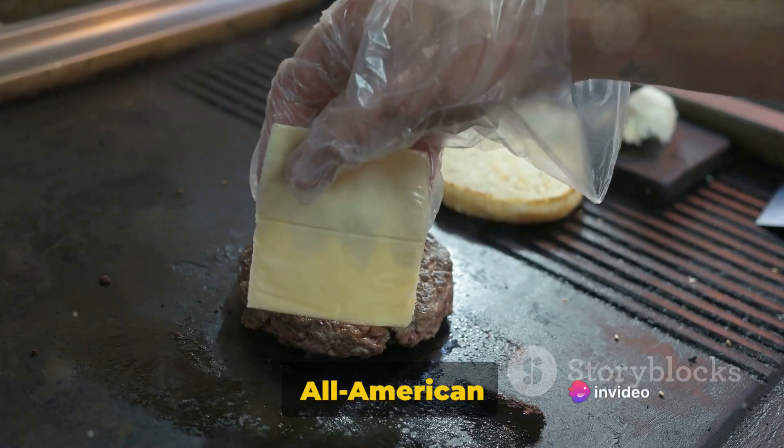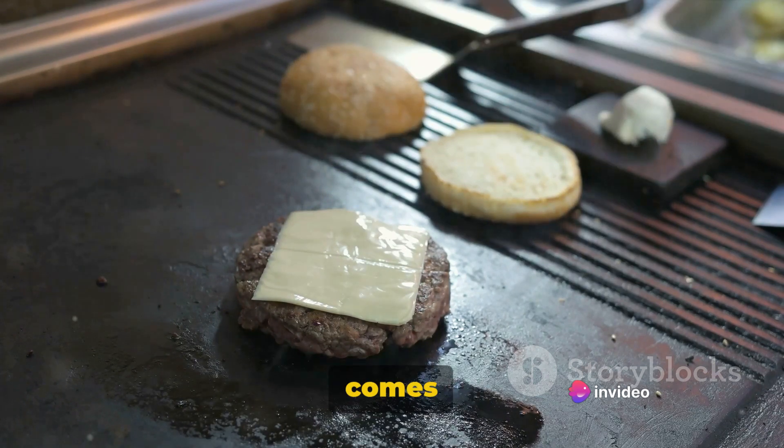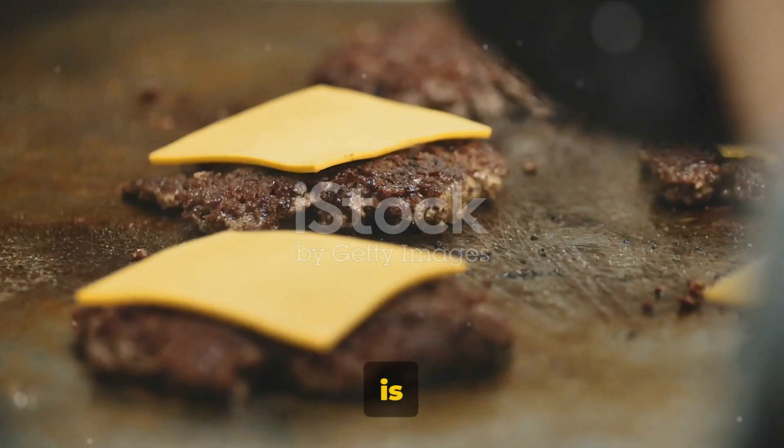Ever wondered how to make the perfect all-American cheeseburger at home? Well, let's dive right into it. When it comes to crafting the quintessential all-American cheeseburger, the list of ingredients is key.